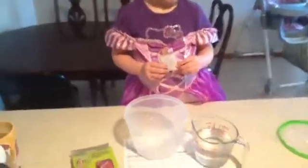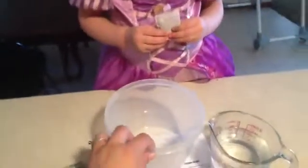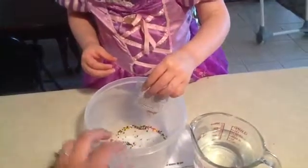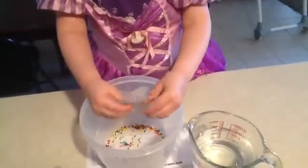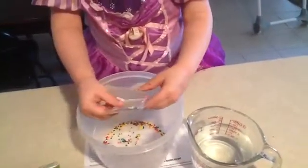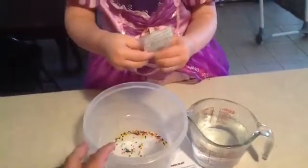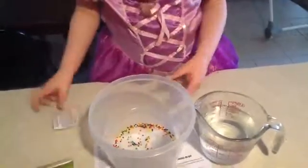The first direction is to put the gel balls into a container with water. So Taya, you can go ahead and dump those in. Dump the gel balls in. Keep going until it's empty. And then now you can add the water. Add the water to the bowl. Now you're going to take the water and you're going to dump the water in there. Be very careful. Good job.